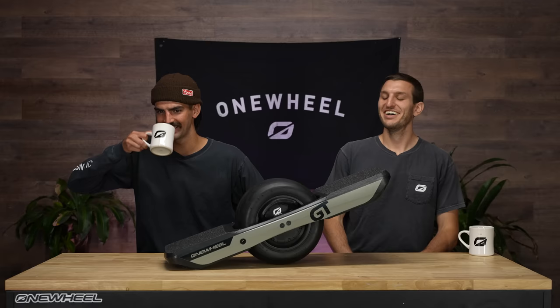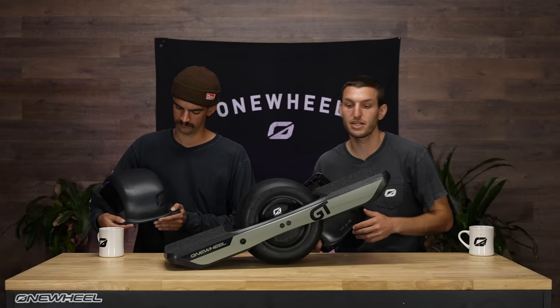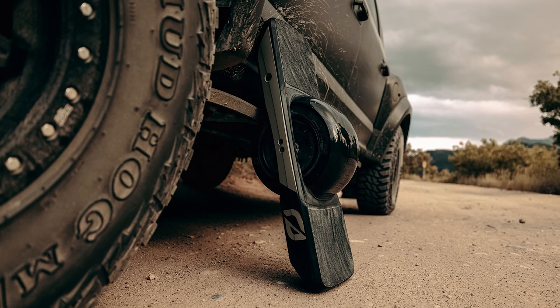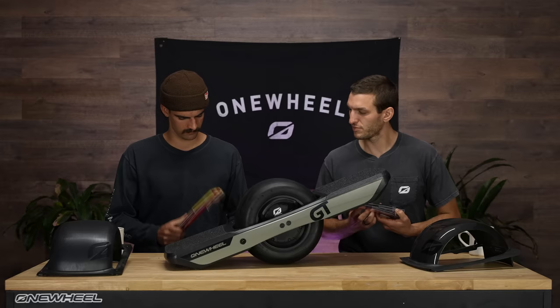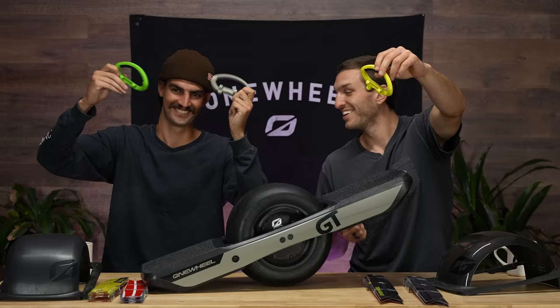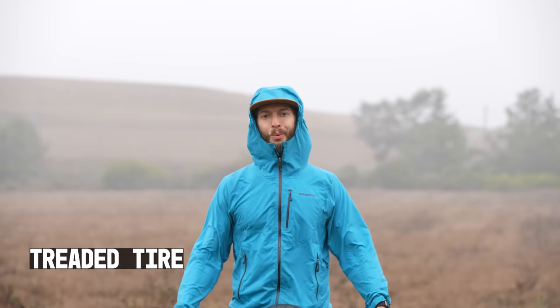Let's talk GT accessories. Standard fender that you know and love. GT has the fender delete, like Pint does, so these fenders tuck in super cherry. You've got the standard, and you've got the carbon fiber — personally, I like the GT best visually with the carbon fiber fender. We also have rail guards to protect your investment, and the Mag Handle Pro in color — they said it couldn't be done. All these accessories are available at Onewheel.com, where you can customize and order your board. And yes, there is a treaded tire option.